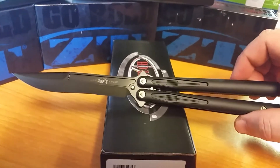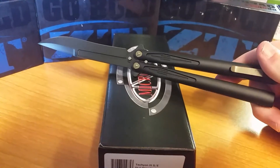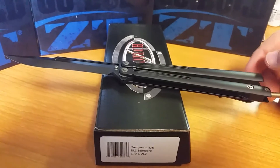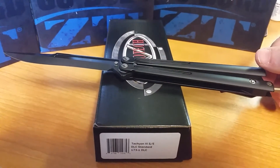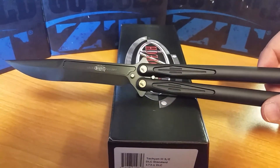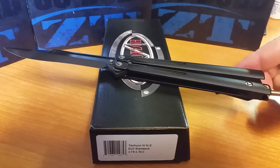The manufacturer date on it is March 2017, so it is brand new. I just got it in — there was more available, I just wasn't 100% sure how fast I'm going to move these. Let me know at DinosKnives.com — maybe you'll get it. Thanks.